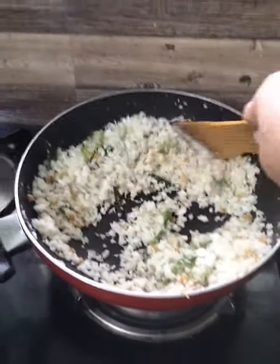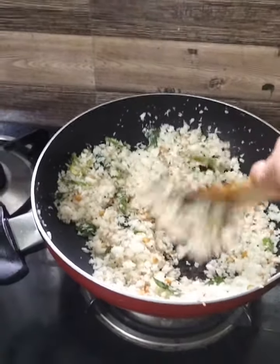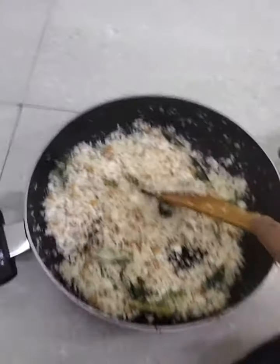We are going to mix this with 6 ingredients.